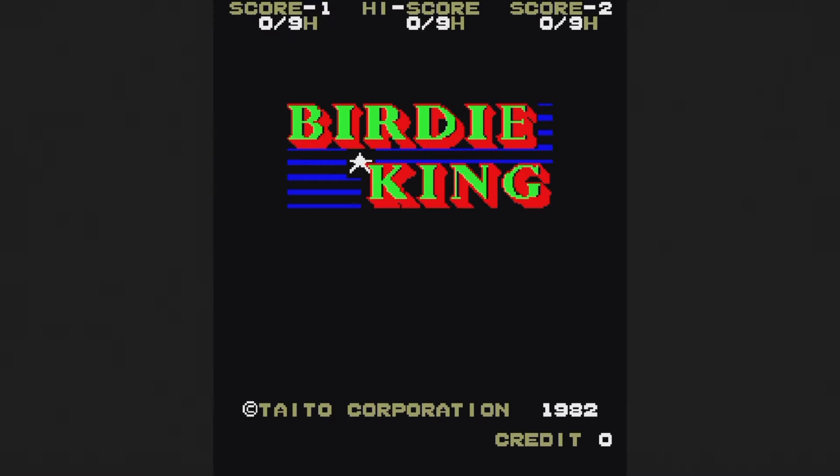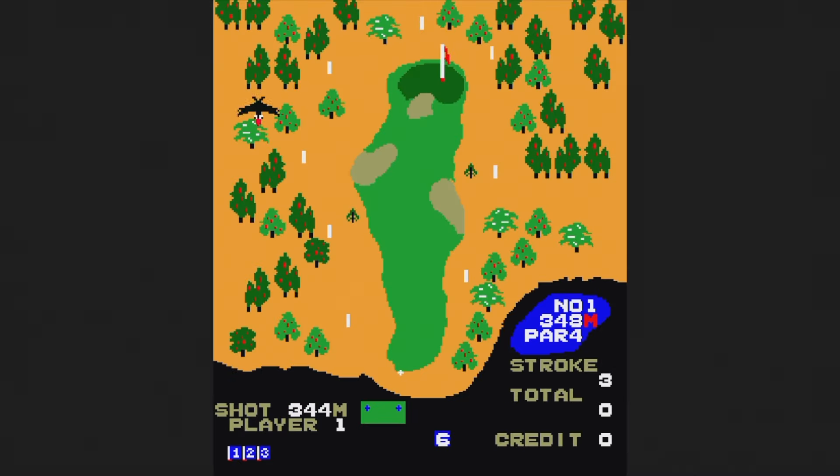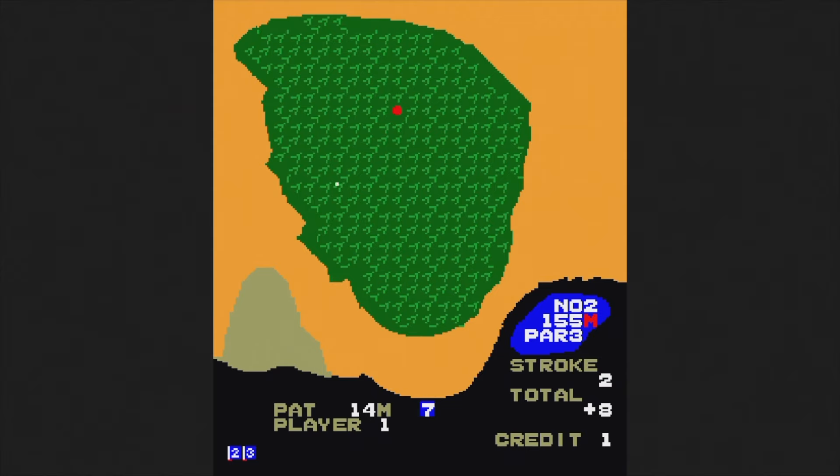Birdie King is a 1982 golf game — use the trackball to swing at your ball. It takes a lot of getting used to and even once you do, it's still quite difficult to be very accurate. At most this is a curiosity and nowhere near as good as Arnold Palmer Tournament Golf on the Sega Genesis.